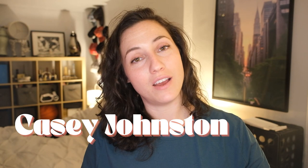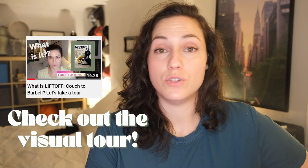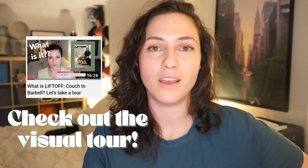Hi, I'm Casey Johnston, and I wrote the program Lift Off Couch to Barbell, which is a beginner strength training program for anybody who wants to learn to use their body better and feel more at home in their body where we have to be 100% of the time. I promised I would answer some questions from you guys — things about the program and how it works, what you need, how you do it, and lots of other stuff. So I'm going to answer some of those questions today.